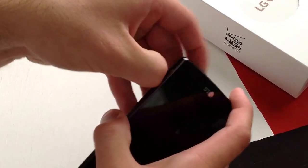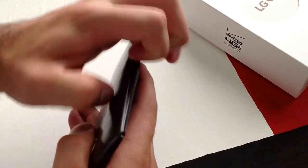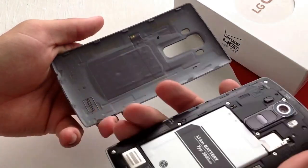Once you get that, just pull back and work your way around the edge, as you can see. Work all the way around and just pry back and pull back. There are a few clips that hold the back cover on.